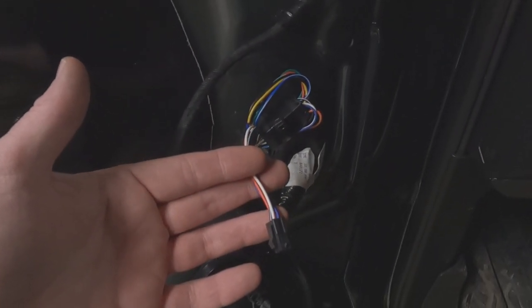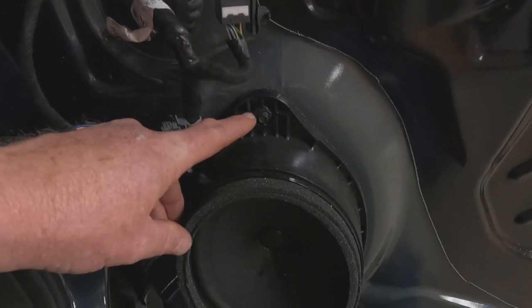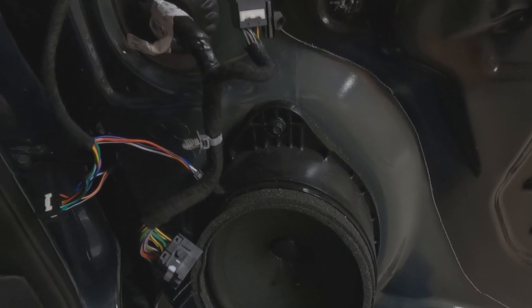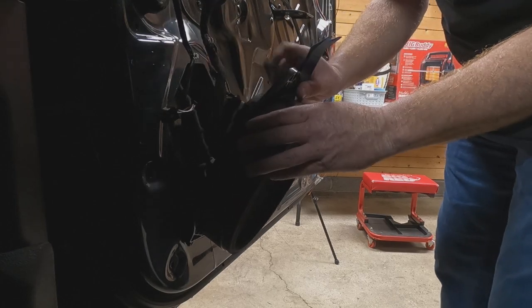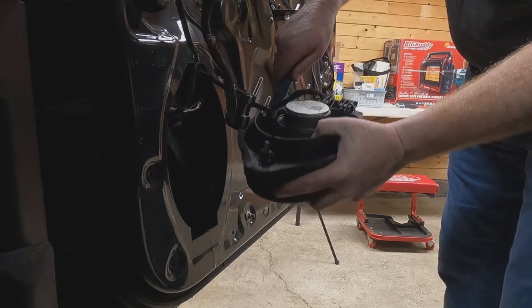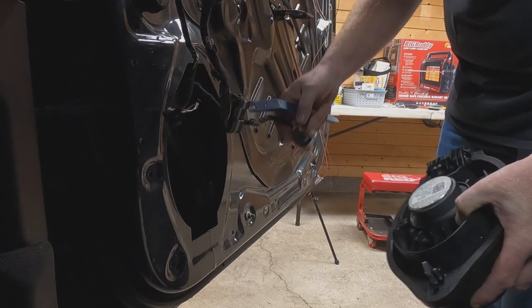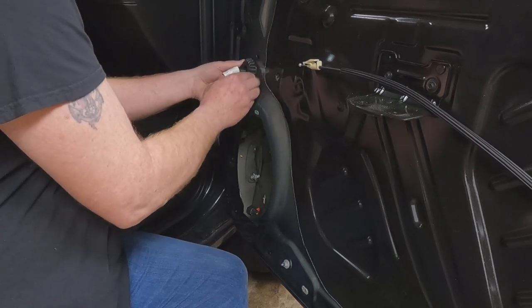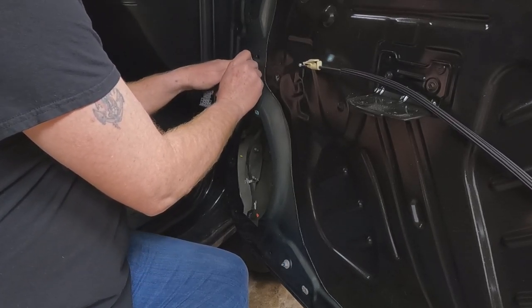Next we'll connect the flood lights and clearance lights on the backside of the mirror. To make this easier, remove the speaker: loosen the bolt, take the speaker out for easy access to the wiring harness inside the door. Take off the wire retainer, pull up on the safety clip, push down on the button, and disconnect it. This step is optional but makes things easier — push the plugs through the hole and bring them down out through the speaker hole.